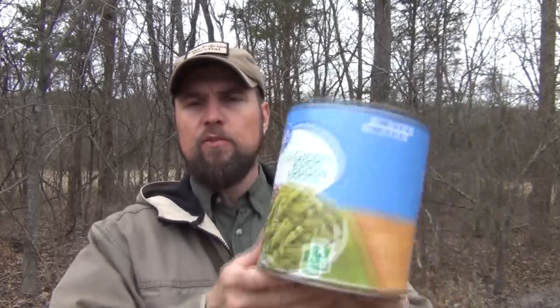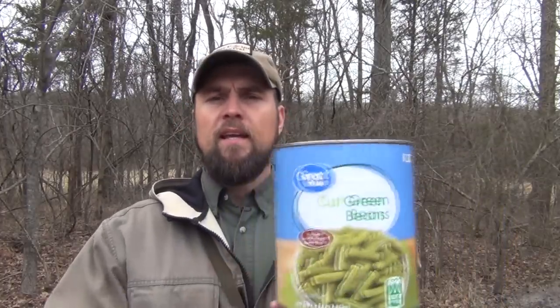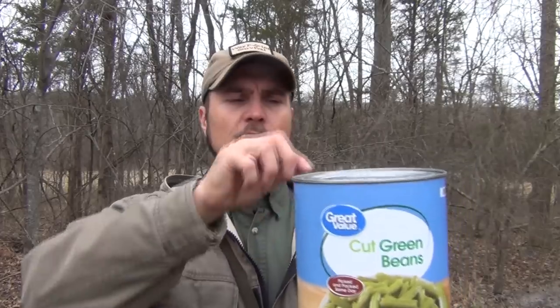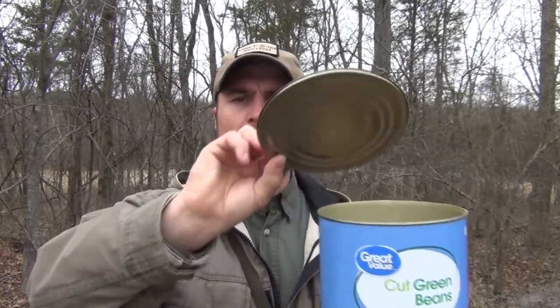For this project, you're going to need one can — this is a number tin can, and this one just had green beans in it. It didn't cost a whole lot of money. Put the green beans in another container for cooking later. Then, using a safety can opener, cut off the top so you don't have any sharp edges, because we're going to use this lid and make sure it doesn't have any sharp edges for when we're working on our project.